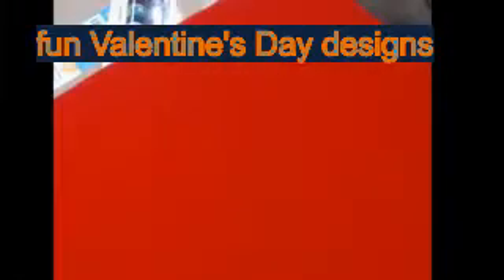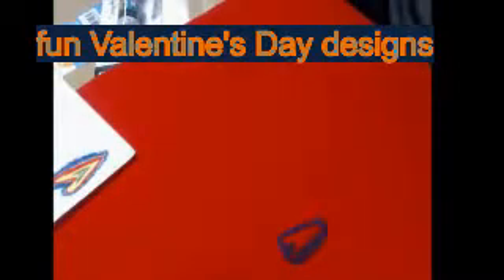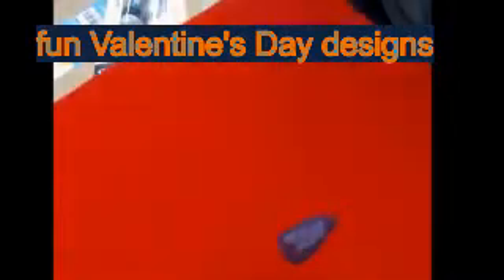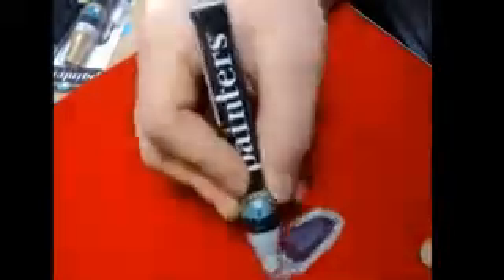Welcome to T-Shirt Art and Design. Today's video is about Valentine's Day shirt designs. I did three shirts in this video. I hope you guys enjoy it.